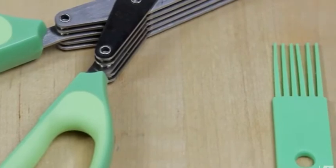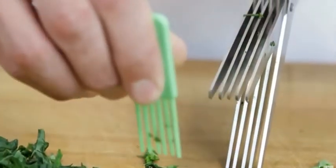In addition, these shears come with a plastic brush so you can sweep out leftover herbs for maximum yield and easy cleanup.